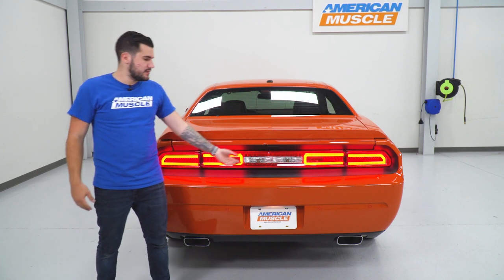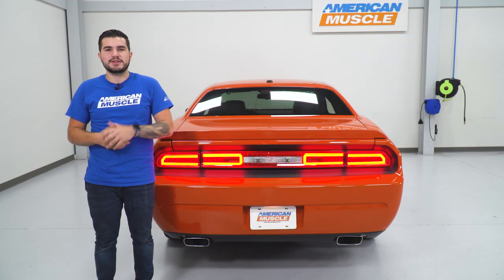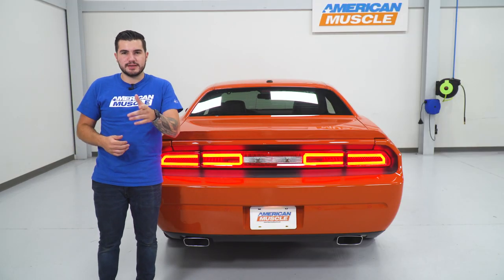So it looks absolutely flawless when it's all said and done, even if the cut isn't perfect. For guys who do not have that factory trunk button above your tail lights, you don't have to worry about that — you can skip right on over it. I'm gonna walk you through every step of this process, including that cutting, and we'll tackle it in three pieces. Let's get to it.